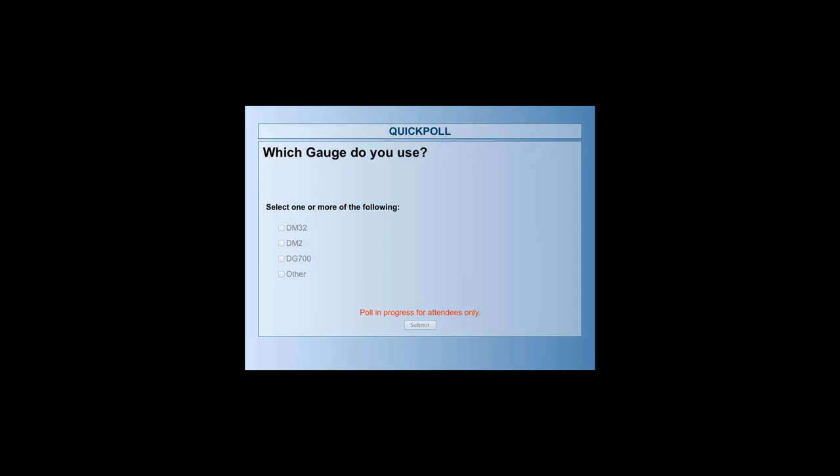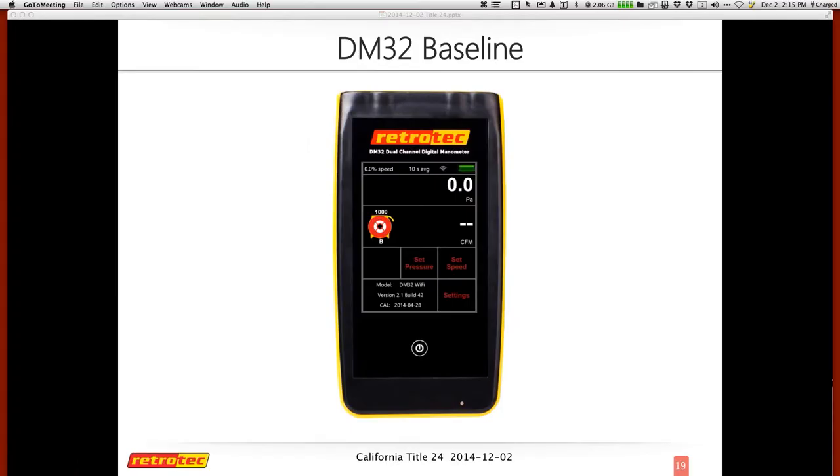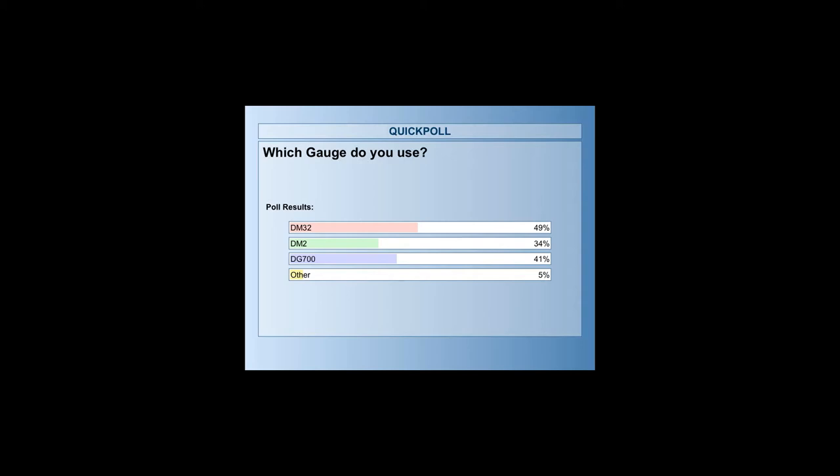Voting response has been phenomenal — we're at almost 85 responses in less than 40 seconds. A fair amount of people have the new DM32, and those with the DM2 and DG700 are about the same. RetroTech has an upgrade program where you can trade in your DM2 or DG700 for the new DM32. The upgrade price is likely to change after January, so if you're interested, contact sales at RetroTech.com soon.